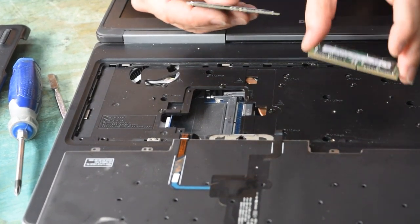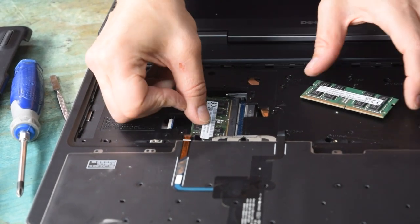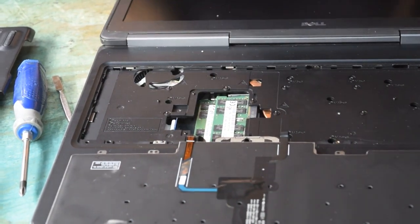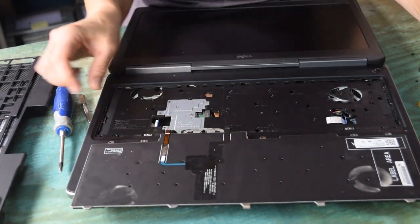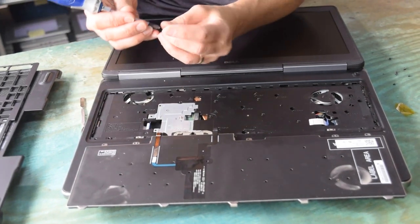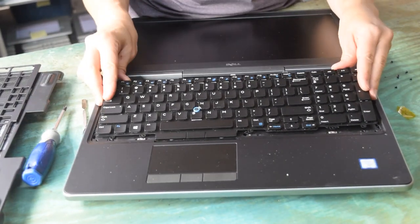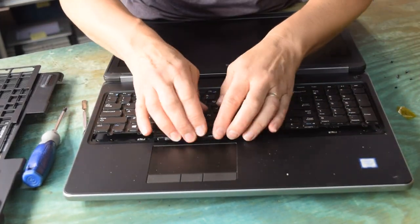How many memory modules you're going to use will determine what you put in. For this demonstration we're showing you how to place them in those two slots — they snap in. At that point you've got the memory modules installed, and you're going to put the panel door back on and assemble it with its mounting screw, then put the keyboard back in, mounting it on the top.